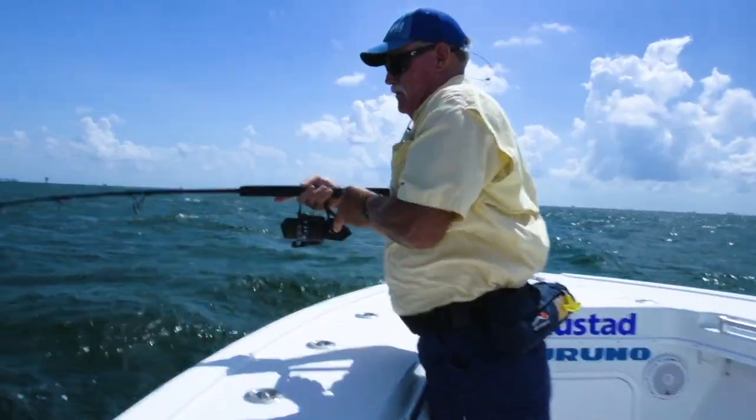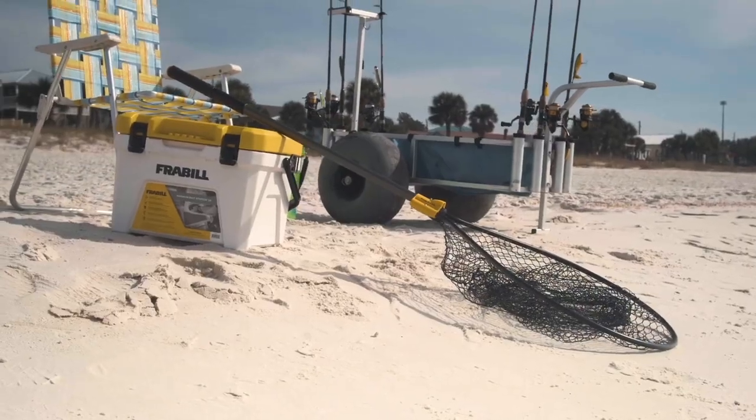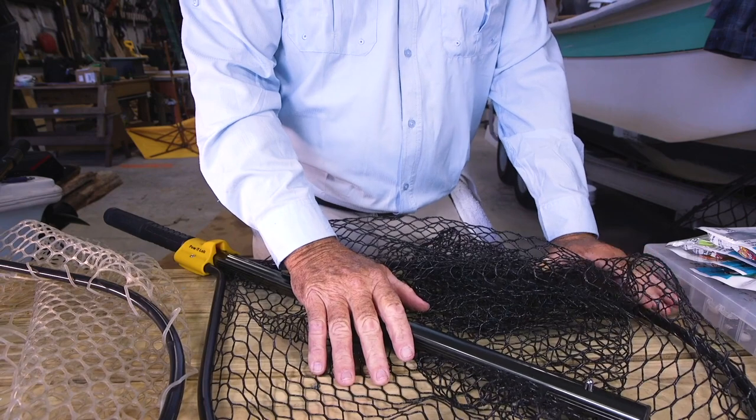Hey folks, Captain George Mitchell here. Today I want to show you another great product from Fraybill — it's their Conservation Series of landing nets. So let's start with this one here.